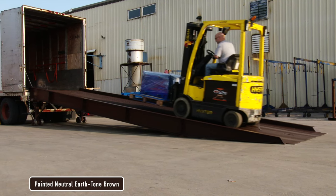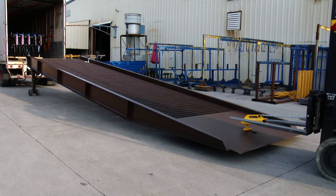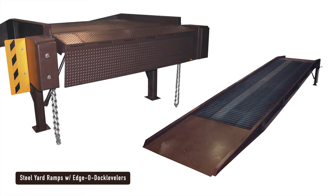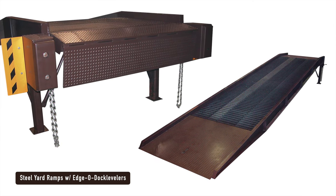Painted neutral earth tone brown. All units must ship from a flatbed truck. Our line of Steel Yard ramps are also available with a hydraulic edger dock or a mechanical edger dock.